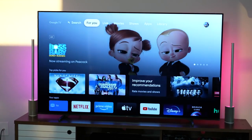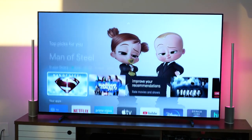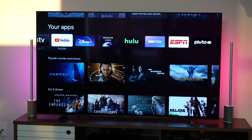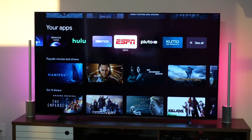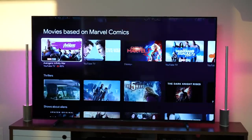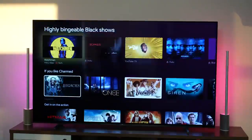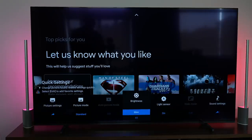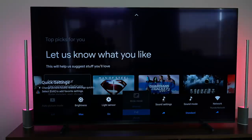The general menu includes quick menus accessible via the remote's input button, showing your last viewed apps and connected inputs. The quick settings menu lets you change picture modes between Cinema, Video, Vivid, and Gaming.